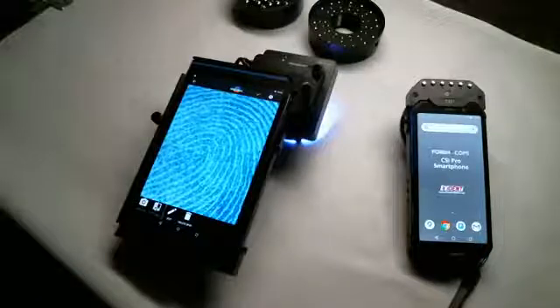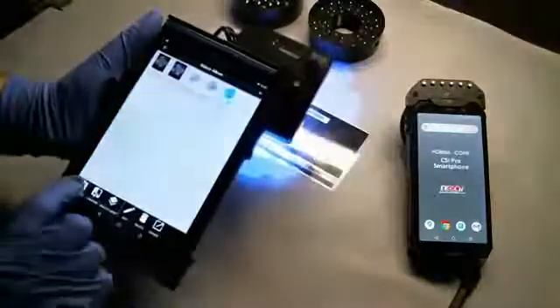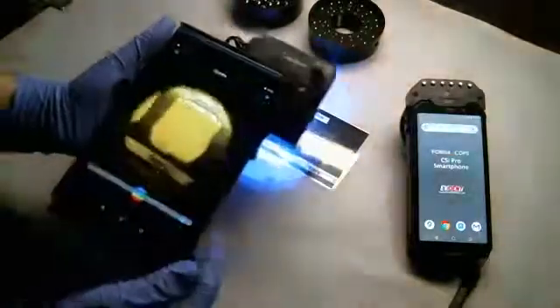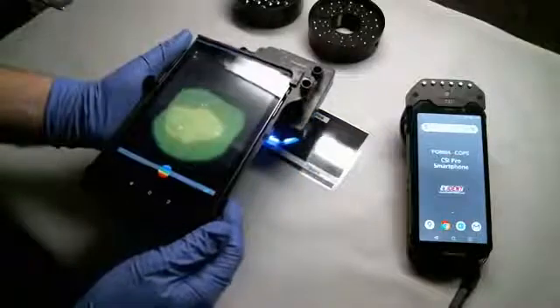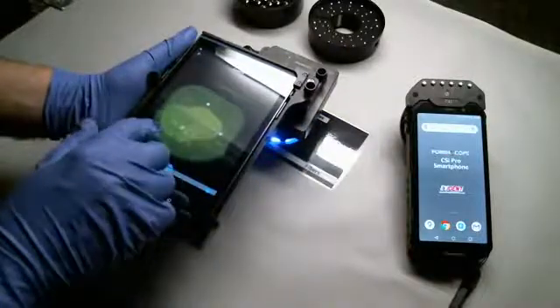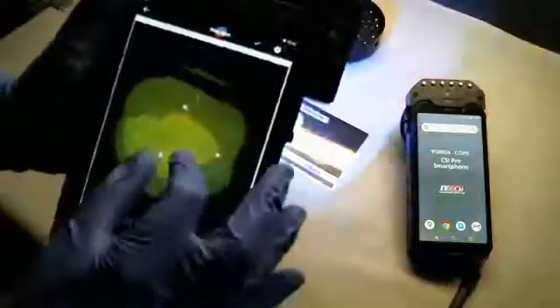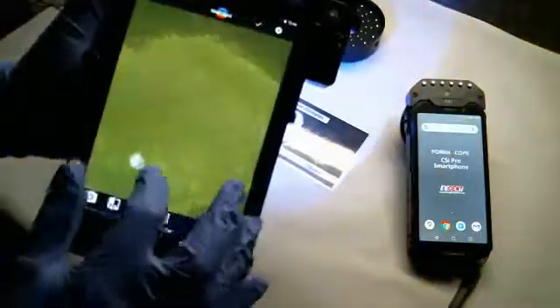Also, just like the CSI Pro smartphone — body fluids. You can visualize and document body fluids. There's a semen stain — take a picture. With this micro head you get a lot of detail; I can see the fabric weave.